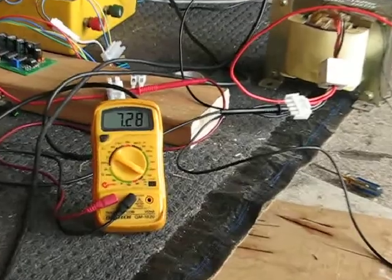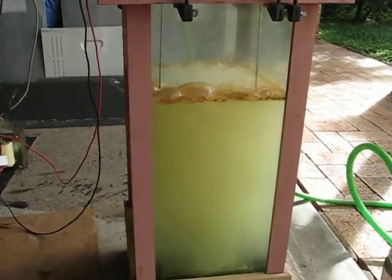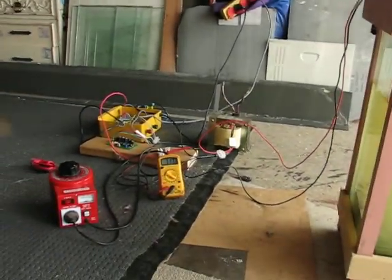And it stores energy too, this cell. Like I can switch this off and test the voltage across those two poles and I'll have four volts that creeps down to about three and stays there. Thanks for watching — I'll catch you later, bye.